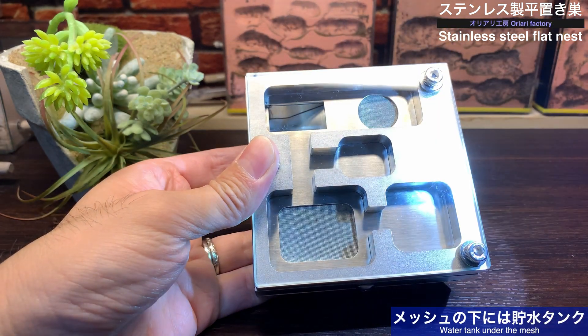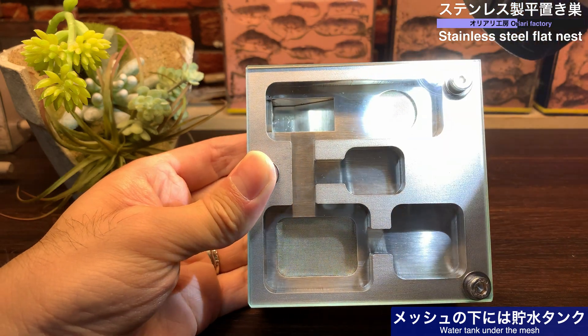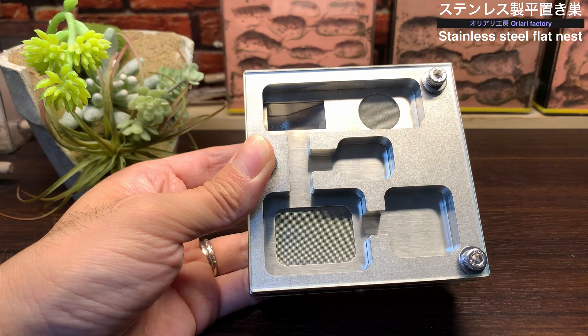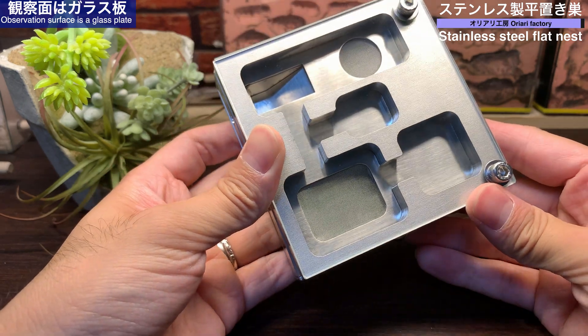巣部屋の数は大小4部屋。巣内2箇所には金網のメッシュを使った構造が確認でき、このメッシュの内側は給水のために水を貯める貯水タンクになっています。光を当てると内側が空洞になって貯水タンクになっている様子が見えます。観察面にはガラス板が使われており、観察がしやすいです。